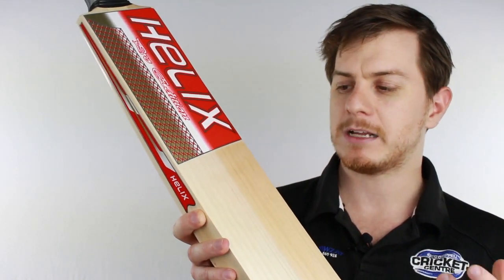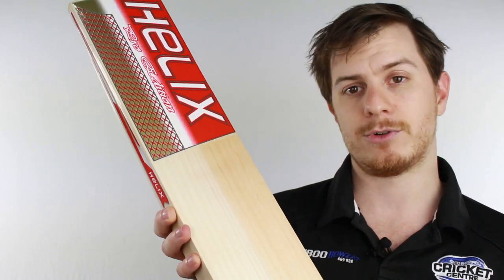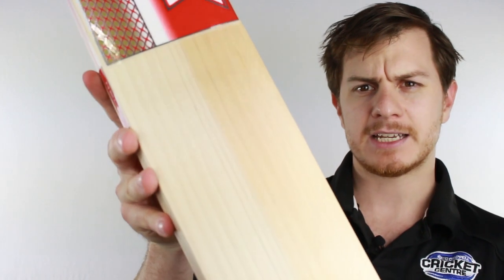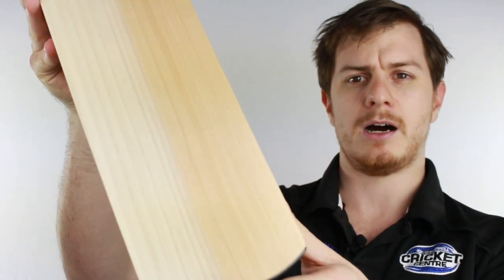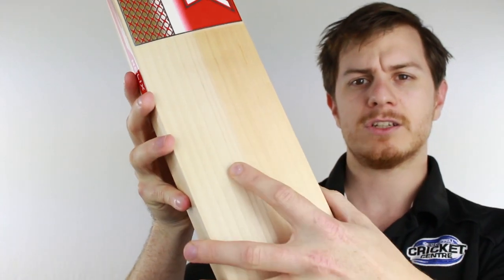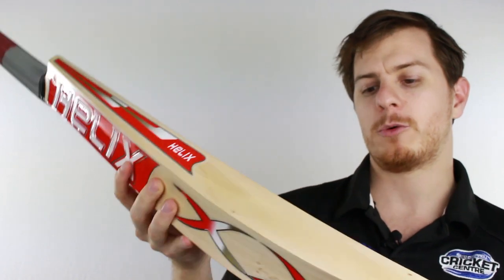The other major benefit is that by being closer to the centre of the tree, you usually get more and straighter grains through the willow. As you can see here, this one's graining pretty nice, including that little bit of hardwood down the side. And as long as the hardwood doesn't get across the centre of the bat, the performance out of the very middle is usually pretty soft as well.